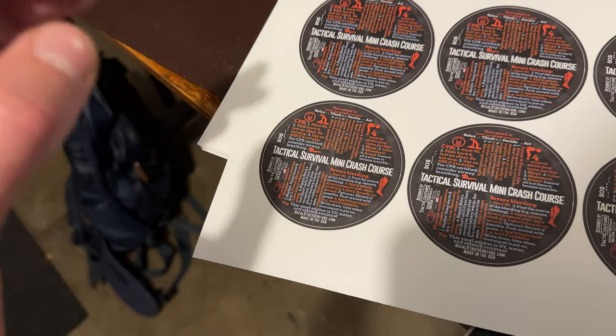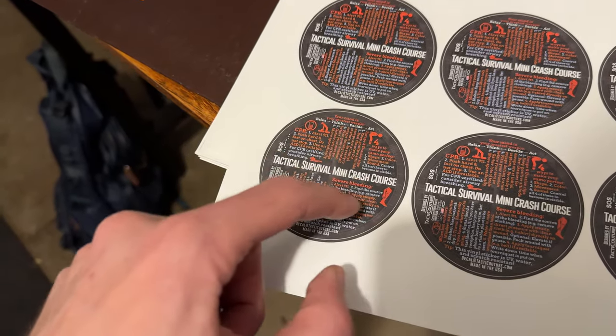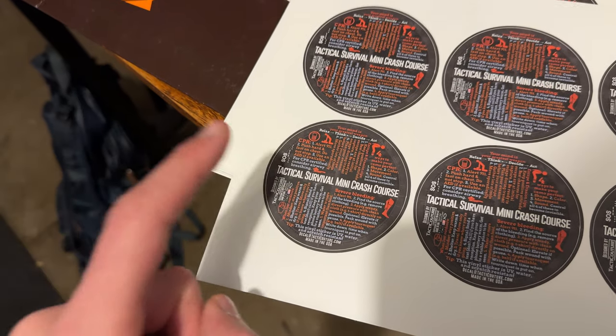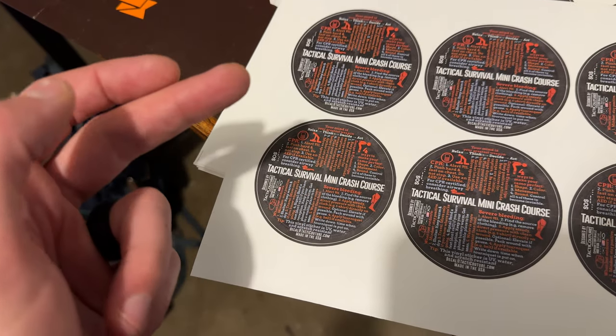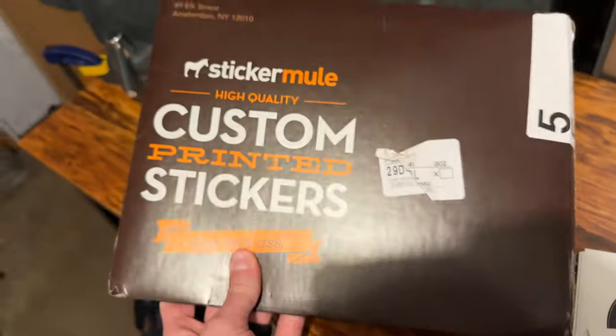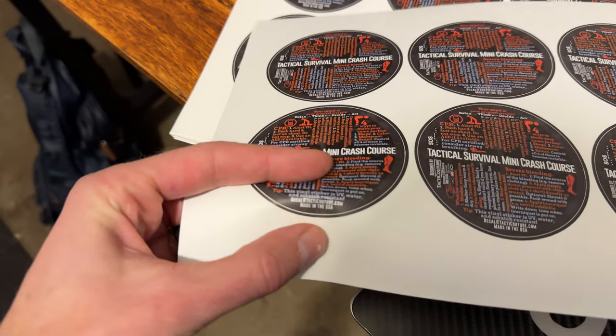Otherwise your text is going to get cut off. Does that make sense? So I would recommend if you have taken into account a margin, a little border, a buffer zone around your design, then you are safe to say full bleed — just put that in the comments when you're uploading this design. It comes in a nice little envelope like this, but let's go ahead and actually take this off of the sticker sheet.